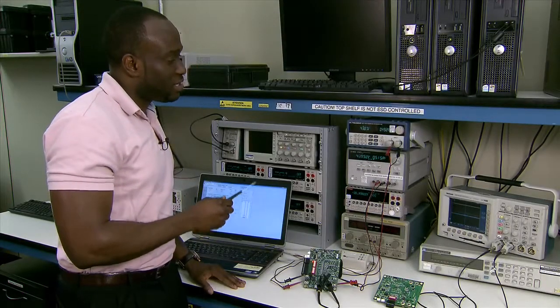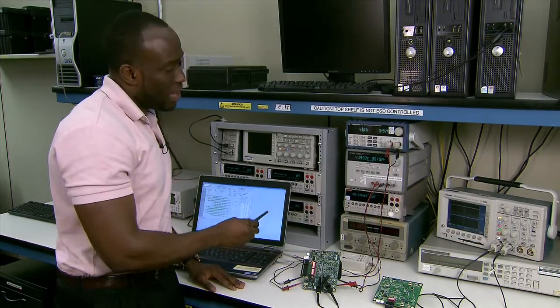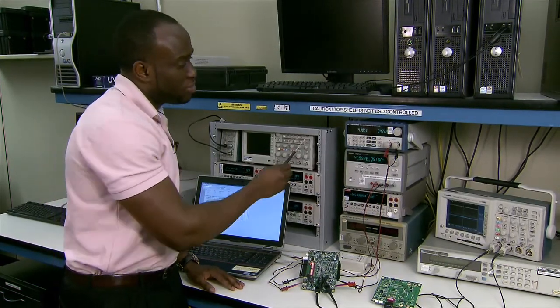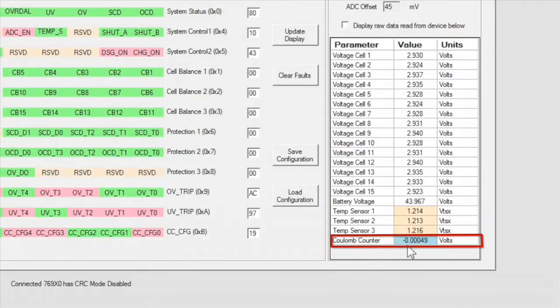Now we're going to test the current measuring capability of the coulomb counter of the device. I'm going to apply a load current of about 0.5 amps through the circuit on the EVM. The coulomb counter measures about 0.5 millivolts which corresponds to 0.5 amps given that the EVM has a 1 milli-ohm sense resistor.